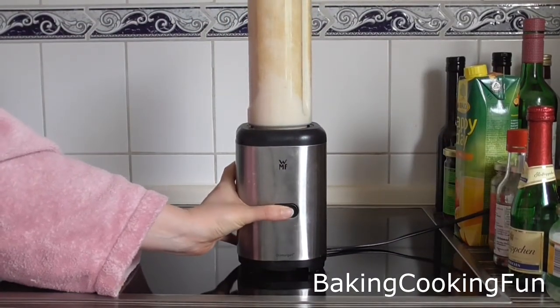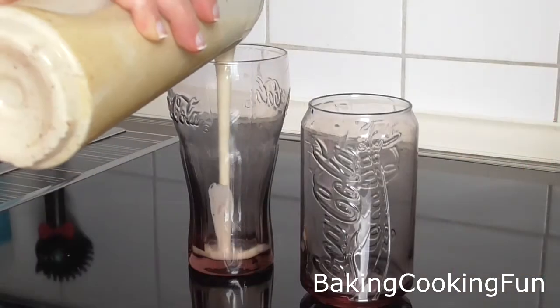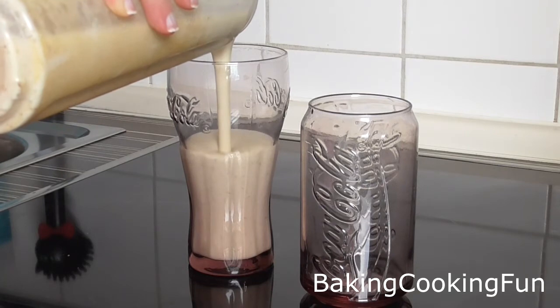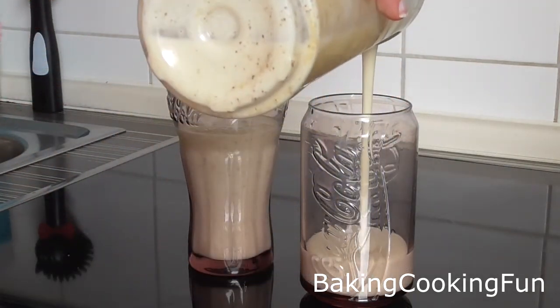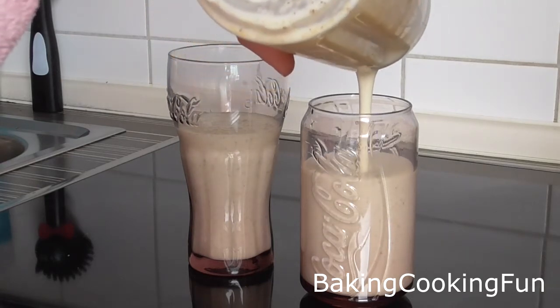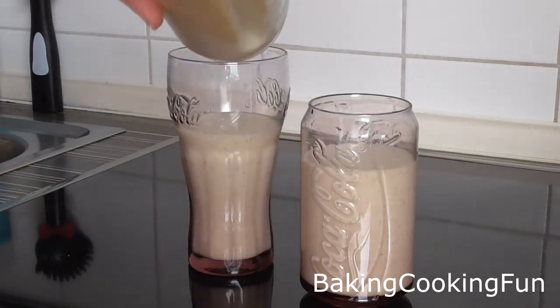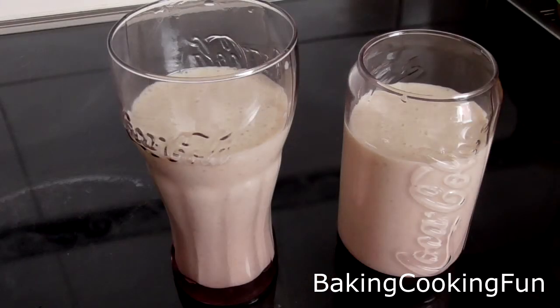You can use whatever kind of flavors you like for this, and syrups and stuff like that to sweeten it. It's just a very simple recipe and then you have your homemade milkshake. I really enjoy this and I think with the vanilla ice cream it gets the right amount of creaminess in there.